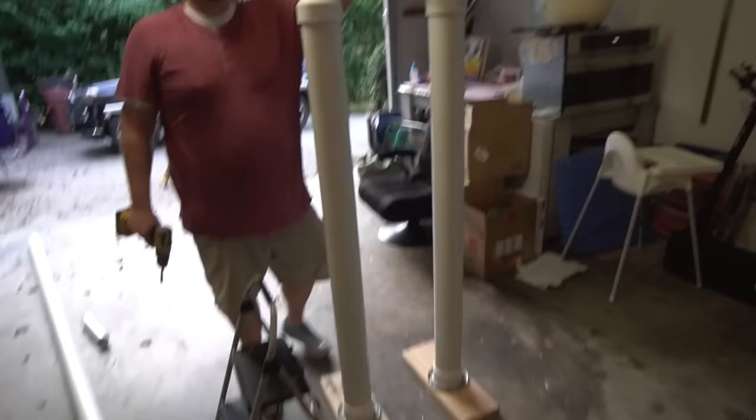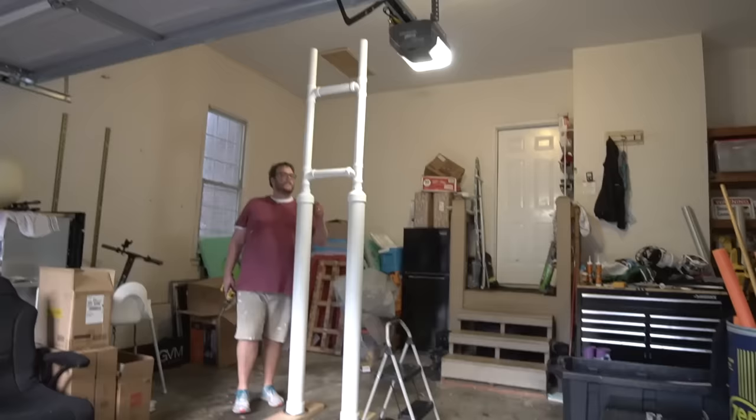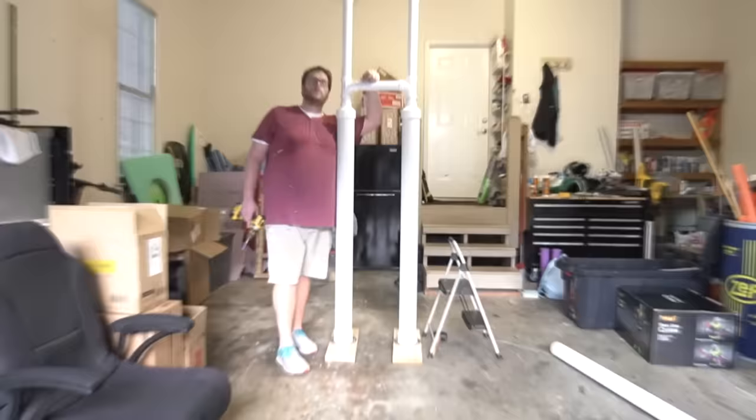I don't know if I can back up far enough to get the whole thing in shot. Don't mind the garage, there's always a project. I got it - this is going to be the doll from Squid Games. Yes, that is correct. The 12-foot doll from Squid Games. I think it might be taller than that now - we keep adding things together.